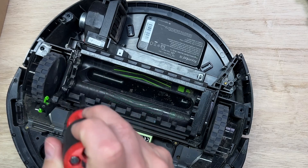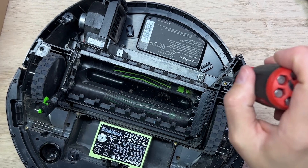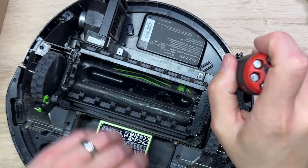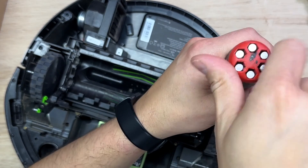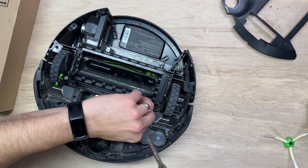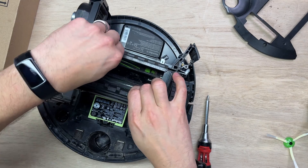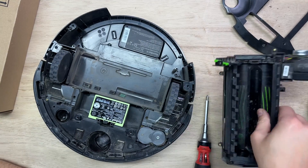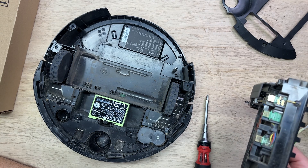But you're going to have to remove these screws — there's four of them that you're going to need to remove. Again, do not use a power drill. And then this should just lift out like that. So now we have the old cleaning head removed from the Roomba.